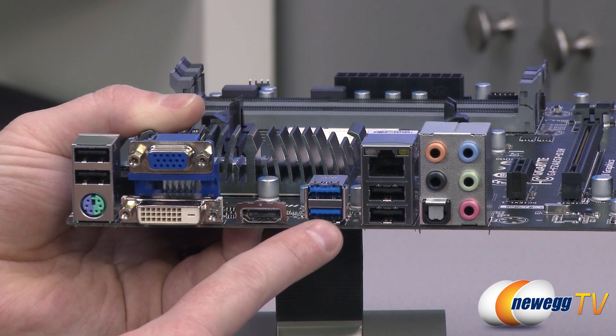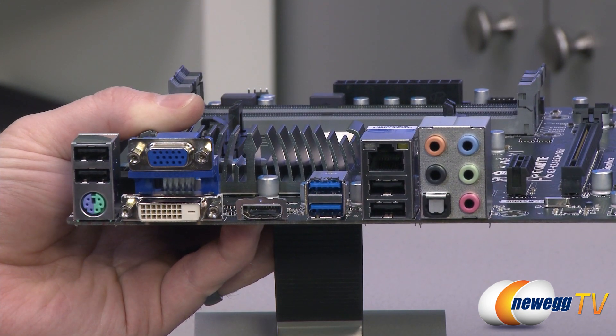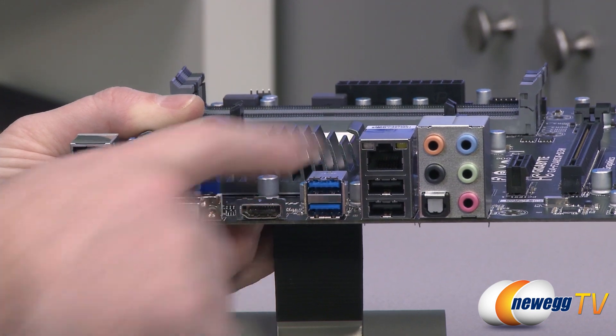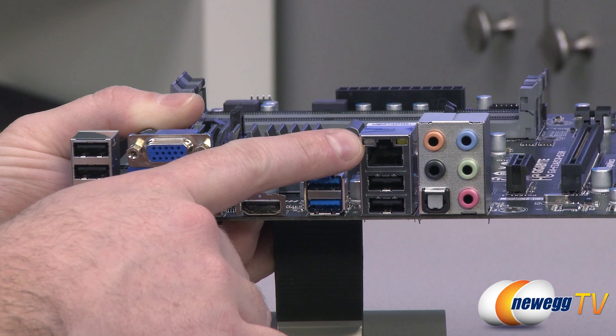There are also a couple more USB 3.0 ports right there, and again those are controlled by the A85X chipset so they're going to be nice and fast. You also have integrated Realtek gigabit Ethernet via the RJ45 connector port.